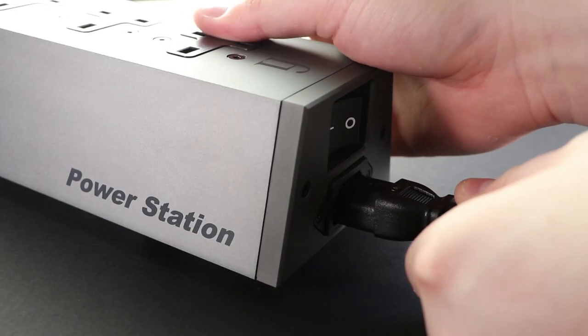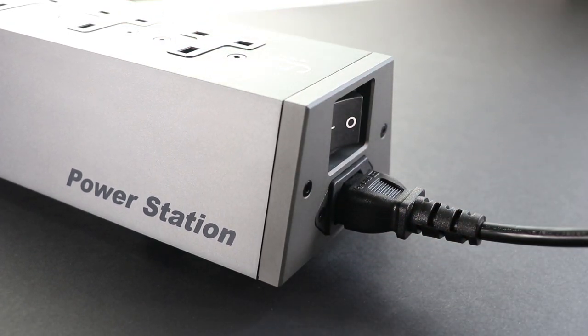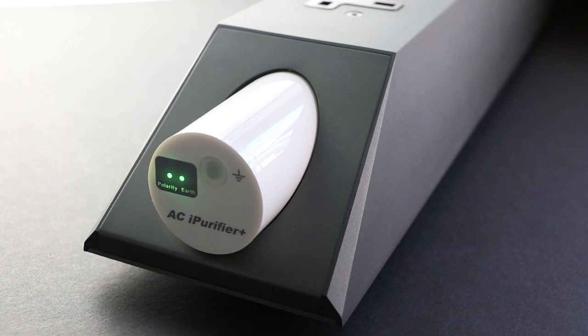This part of the Power Station is very easy — you only need the provided IEC cable to connect to the rear of the unit. Additionally, you can use a separate IEC cable, like the PowerCore 777 made by our parent company AMR, to further elevate the performance of the Power Station.